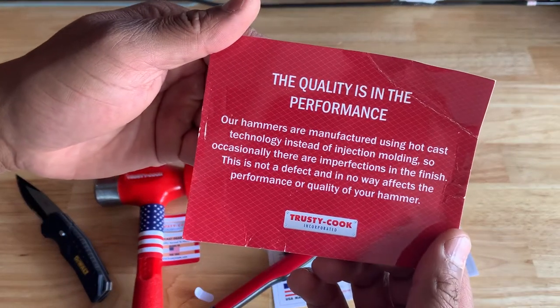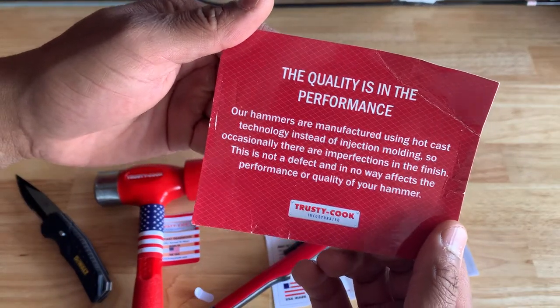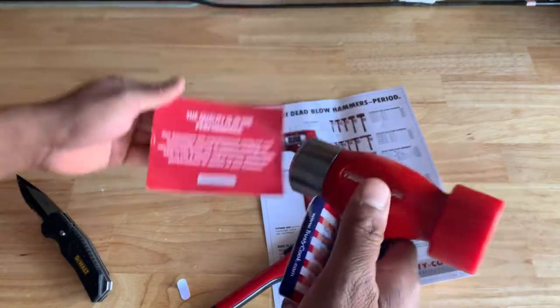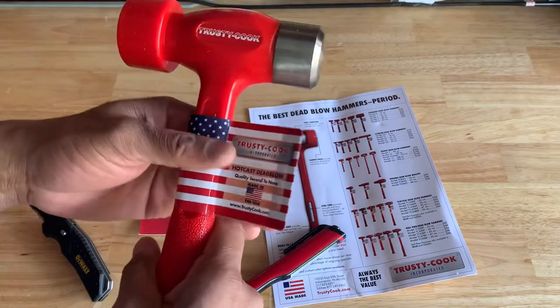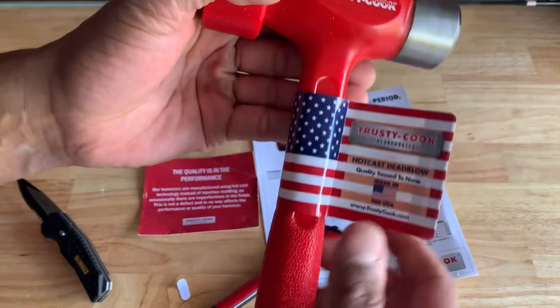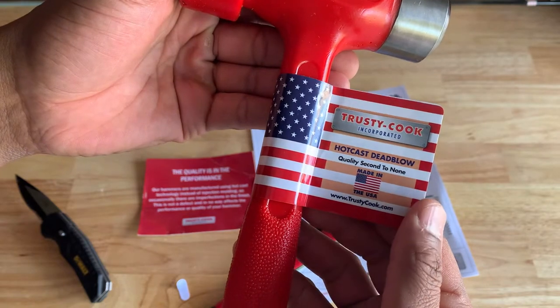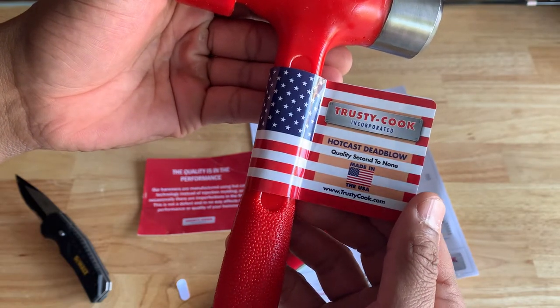They include this statement that pretty much tells you that the way they make their hammers, you might see imperfections in the finish. Which is fine. Trusty Cook — hot cast, dead blow. Made in America.